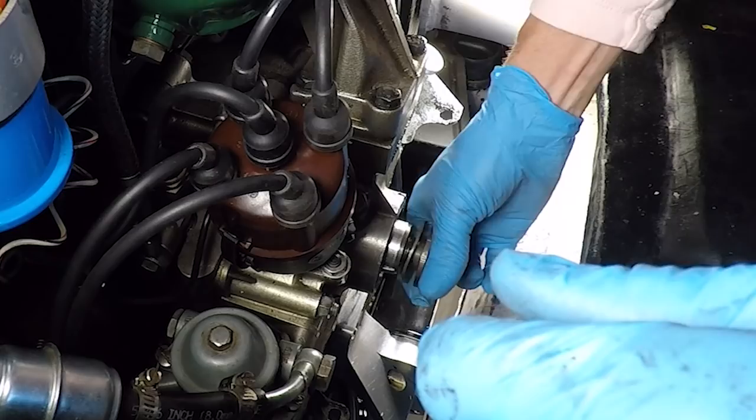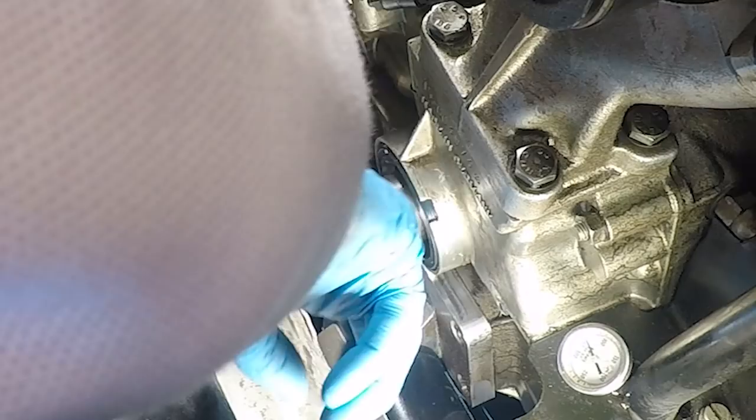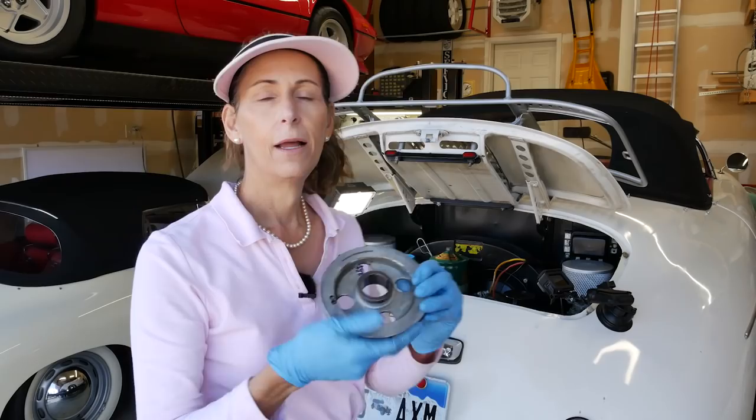Well, that was the hot setup. I kind of wish I had it maybe 45 minutes ago before I had to pound it in, but it's in. It's ever so slightly proud — maybe half a millimeter — which is where it should be. This worked perfectly. We have our new seal in and that looks great.